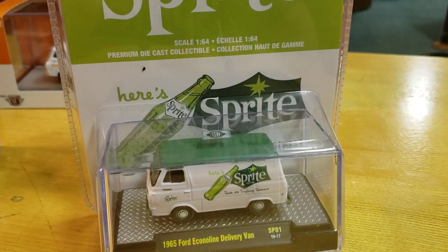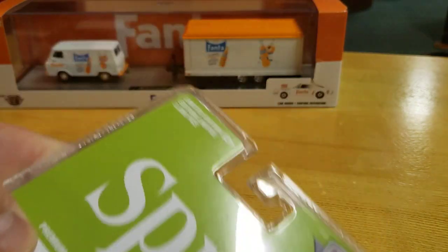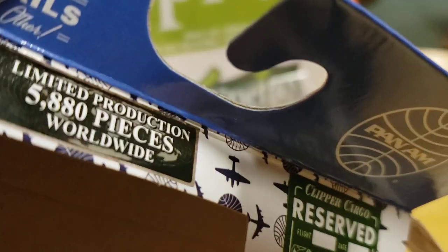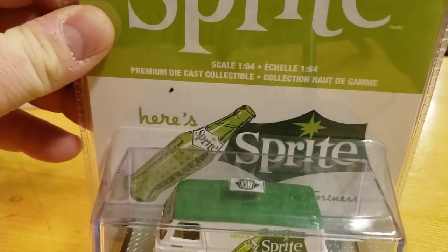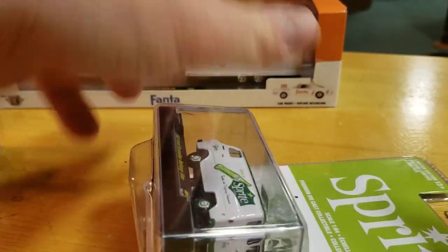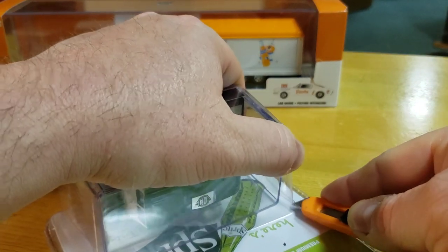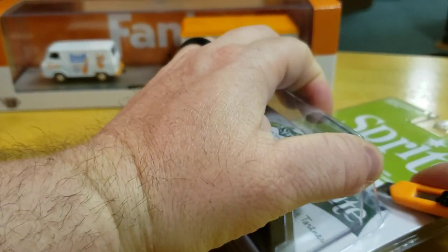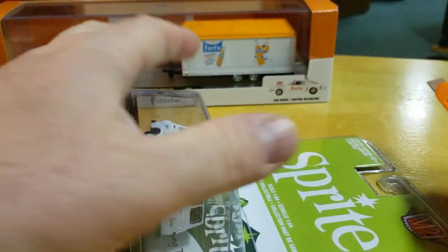Let's check out the Sprite now. This is one of 3,000. That Pan Am was one of 5,880. This is one of 3,000. Here's the Sprite. Walmart is where I got all of these — well, I got the Pan Am. John, who does a lot of videos here, did grab the Sprite and the Fanta for me.